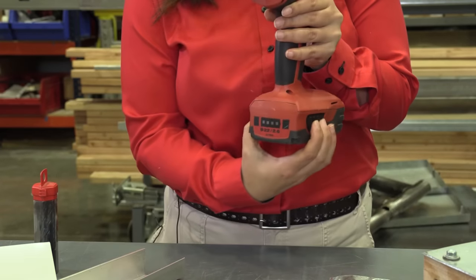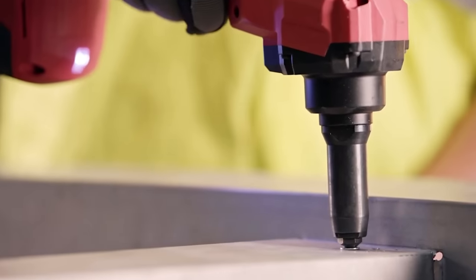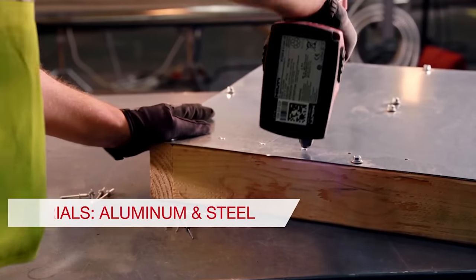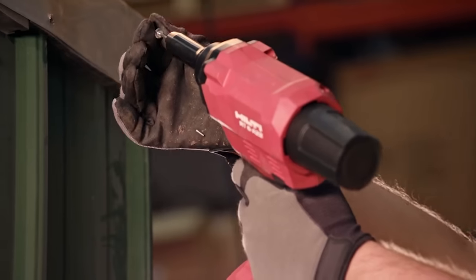The tool is supported by the 22-volt battery platform and with a fully charged 2.6 Ah battery, you can install up to 700 rivets. The rivet tool is also backed by Hilti's 22-in-1 service offerings and has an option of being added to the Hilti tool fleet management services.